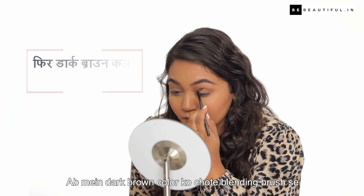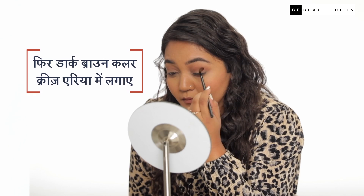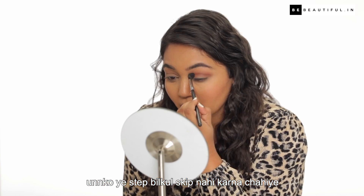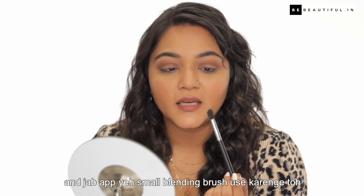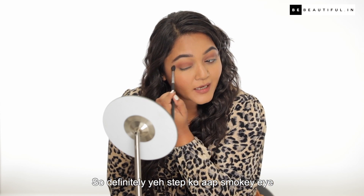Now I will use dark brown color with a small blending brush, directly in the crease area. Since these eyes are hooded, you should not skip this step, because it will define your crease area better. Using this small blending brush will also help create a good gradient effect, and this step is definitely essential for a smokey eye.